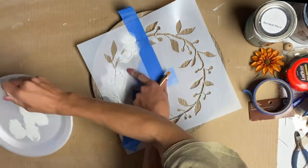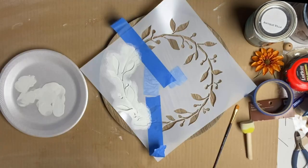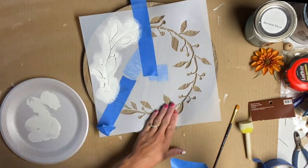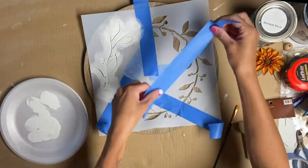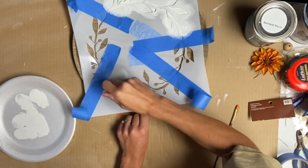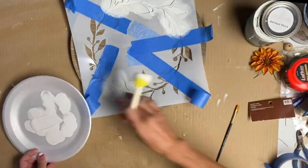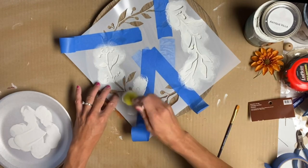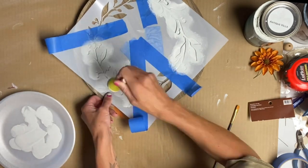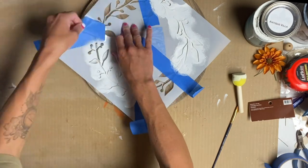I'm using a foam dabber and a very small amount of Antique Villa from Wise Owl Paint. Once I had one section finished, I would just add another piece of painter's tape. The key with stenciling is you want to make sure you have a very small amount of paint on your dabber — if you have too much paint, it will just bleed right underneath the stencil.